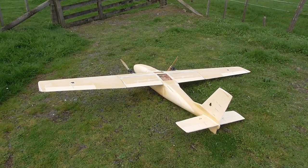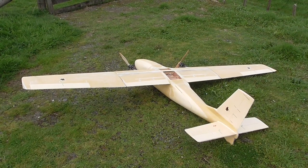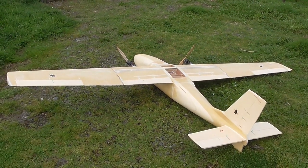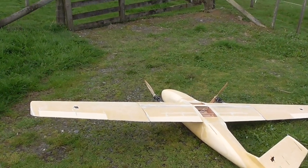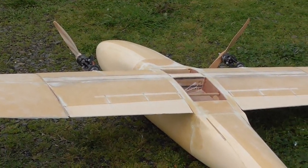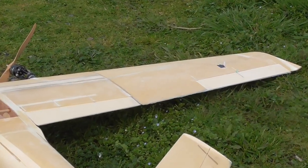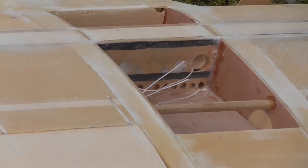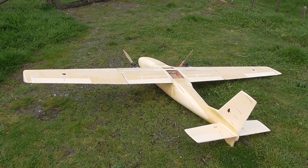Here we go - all stuck together with the tail all finished now, looking pretty good. The wing joiners are the next thing to do. At the moment it's just under 5.2 kilos with the motors on there. All the servos are on but there's no wiring to anything - no wiring going inside the wing from the servo to the center, no flight controller, no battery or ESCs. So I think we'll be able to keep it under 6 kilos, but the 5 kilo mark has definitely been overshot.